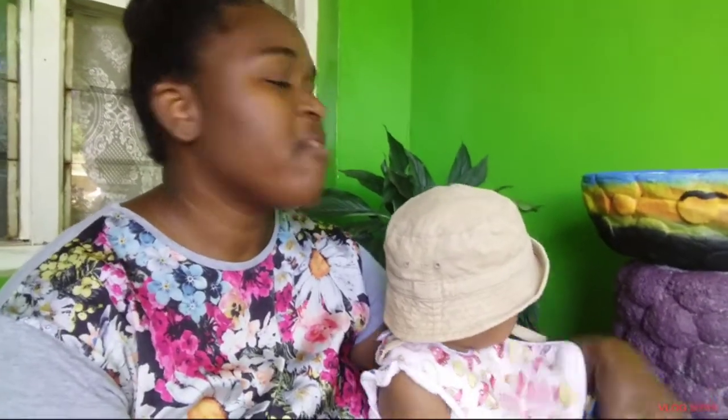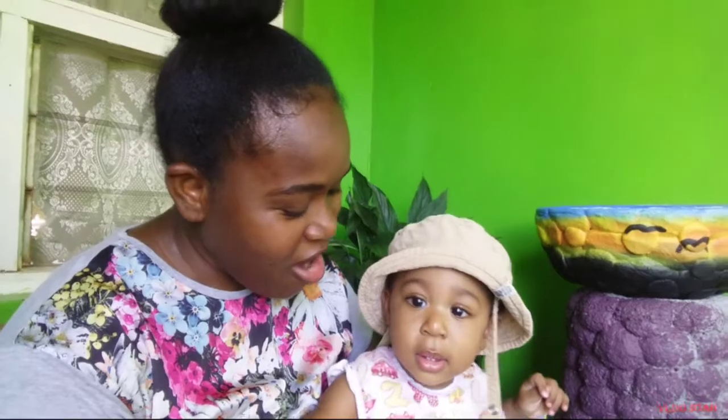Yeah, it looks like a sunset! So yes, guys, I'm going to be showing you how I arrive at this color, because I don't have this color in my paint collection. I'm going to show you how I mix the paint to get this color when painting the other pot. I started this one but haven't finished yet — I got distracted by this little girl.